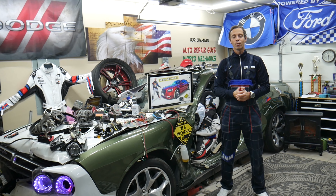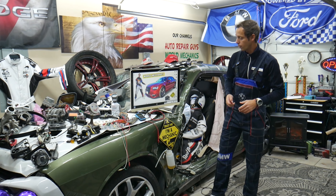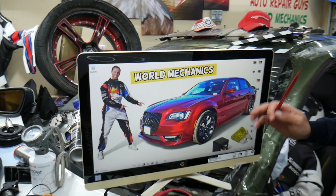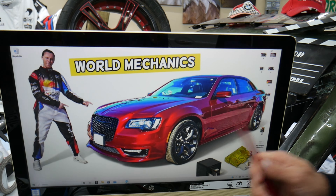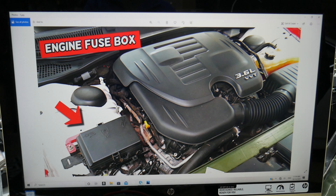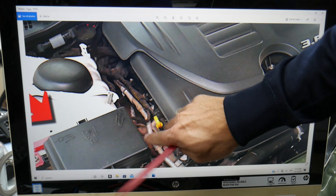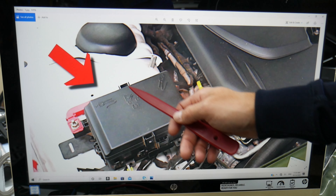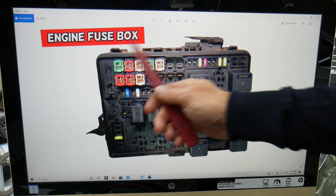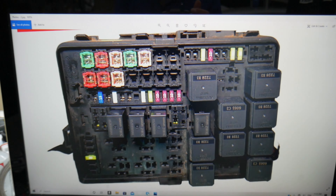So, fuel injectors — which fuses and relays do we need to check? We'll demonstrate on this Chrysler 300. There is very limited information, but we'll explain what we know. We need to open the hood first. We'll be working with two fuse boxes. The first one is next to the engine — on the passenger side, next to the engine, you have that fuse box. Press the tabs, pull the cover out, and now you have the fuse box laid out.